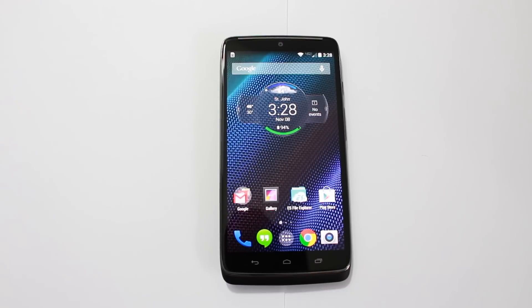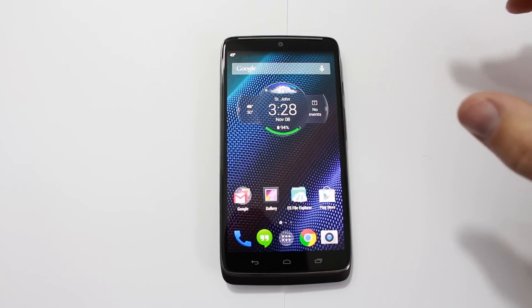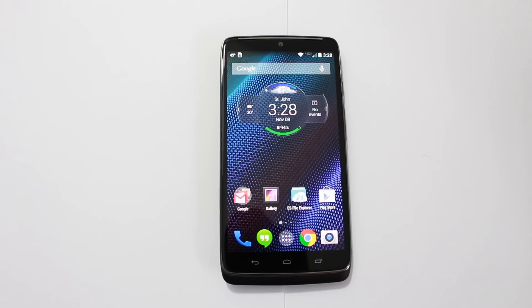How's it going YouTube, it's Root Junkie here. In today's video we're going to talk about my Motorola Droid Turbo and show you how to manually factory reset the device. If your device isn't booting up for some reason, you're having problems, or you just want to reset it so you can sell it, this is how to do that.